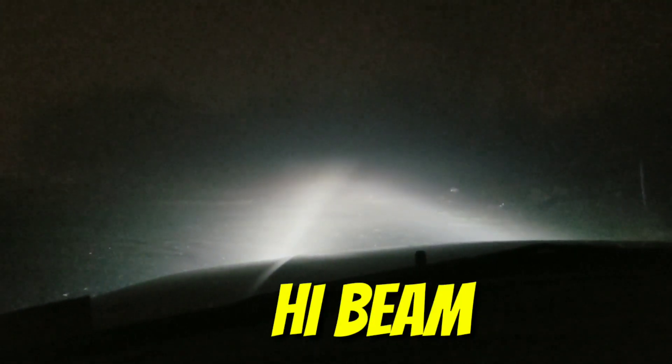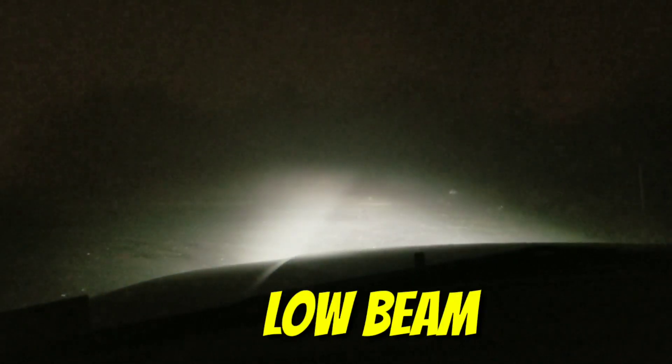And here we are — low beam, high beam. Low beam. High beam.